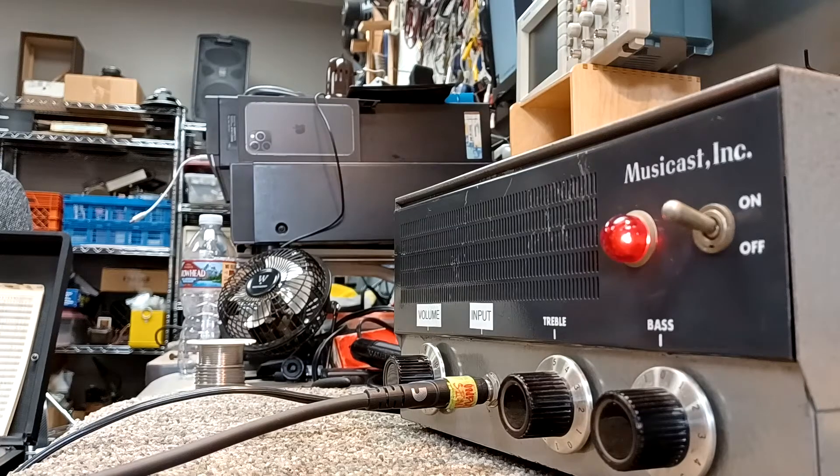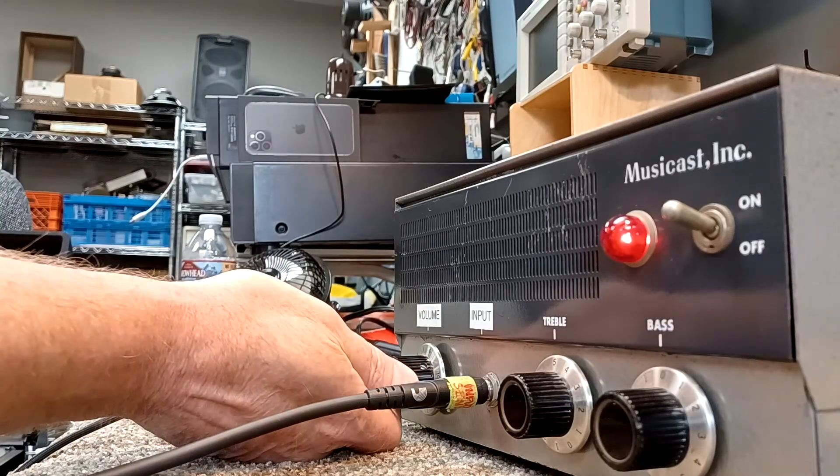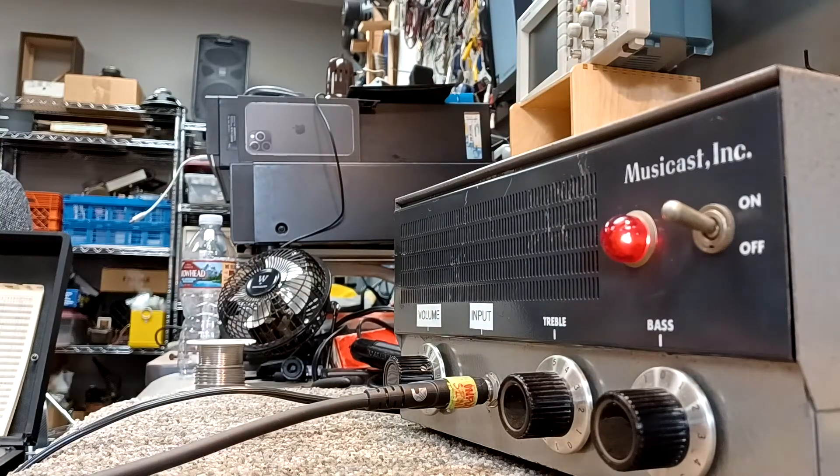This is a video of this little Magohan MusiCast amp, 2EL84 output configuration. I'm just going to run through some of the tonal varieties on it. It's got a nice clean to it up until about two, two and a half — it starts to get pretty gritty.